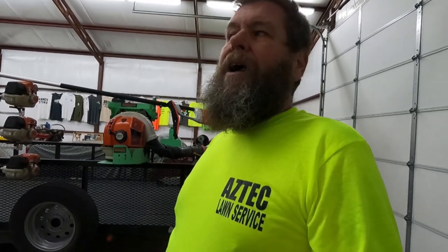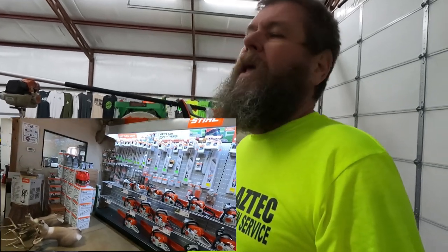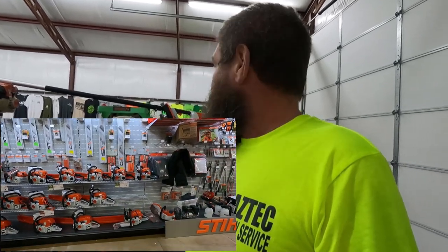I wanted to say thank you so much to Aztec for the awesome t-shirt. I really appreciate it and I'm wearing it today in your honor. I hope that you're ready for the season, just like we're getting ready for the season. Last week I took you to Lynx Lawn Equipment, which kind of showed you around the shop a little bit. I almost forgot to show you what we got there — I did forget on that last video — but I wanted to show you the things that I bought, how much I paid for them, and why I bought them.